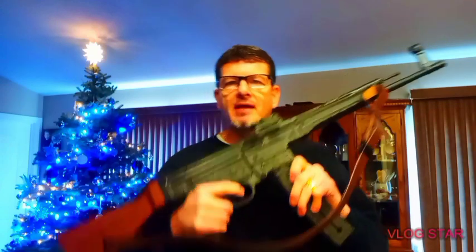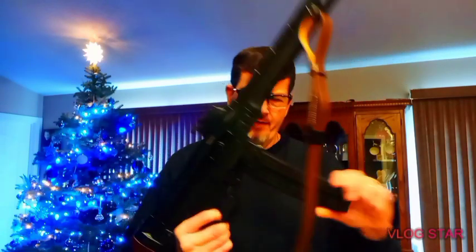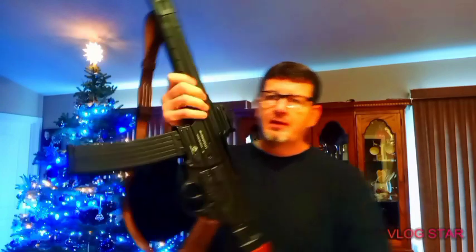All solid steel — this thing is made extremely well. I saw it at Dunham's and they wanted, I think, $699 for this one. So I came home, looked it up online, and ended up getting it for $599 — a hundred bucks cheaper. It comes disassembled and in a wooden crate, a really nice touch. I'm keeping the crate — it's got the eagle on it and everything.